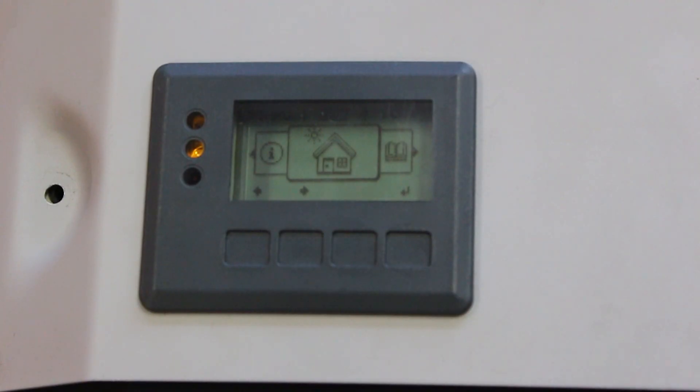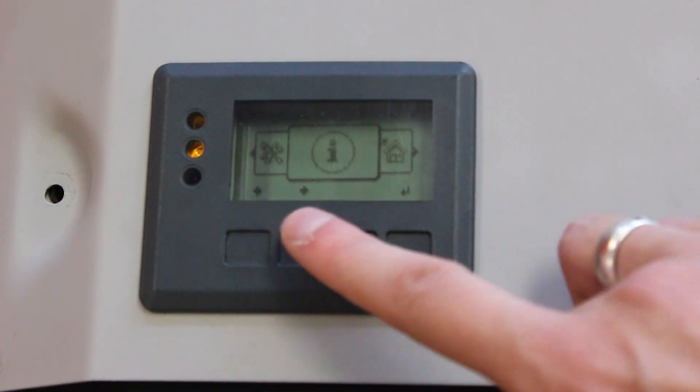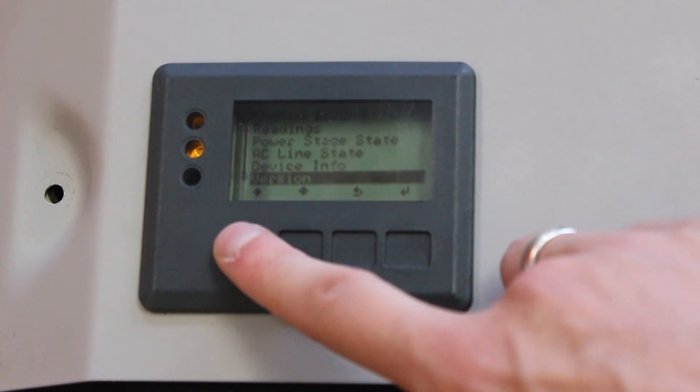The new grid setup or country code is now loaded. To confirm you loaded the correct setup, you can navigate to Info, Device Info, Country Setup.